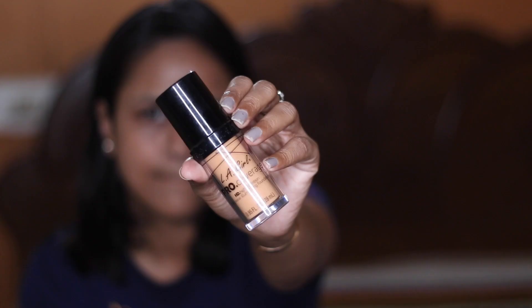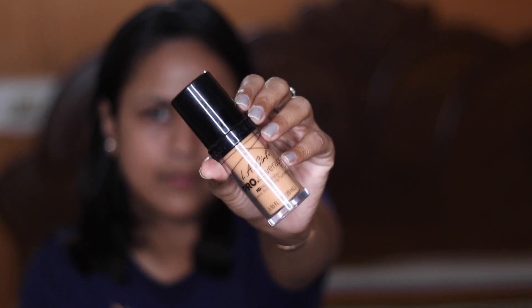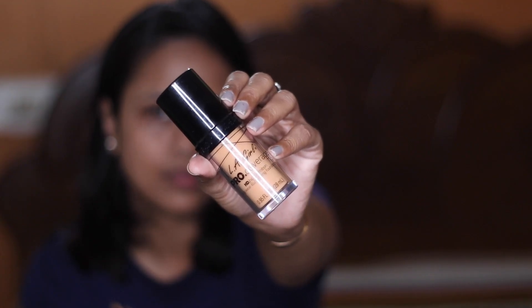For my foundation today I'm going to apply LA Girl Pro Coverage HD Illuminating Foundation in the shade Soft Honey.